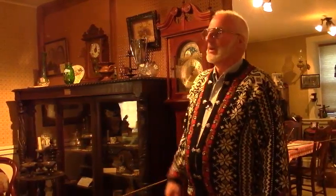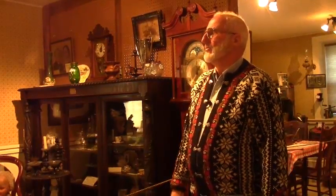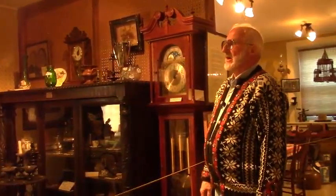Hanging from the ceiling is a gas light. Before electricity, if you were somewhat well-to-do, you would have gas piped into the rooms for your light. Again, very dangerous by today's standards, but back then it was just common usage and you didn't think anything of it.